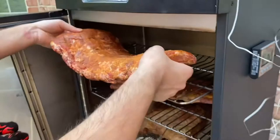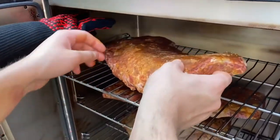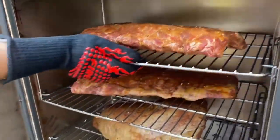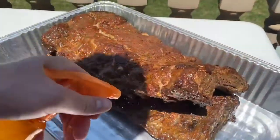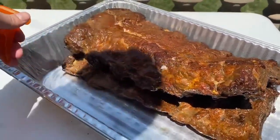Here we're just popping our ribs into the smoker. We've used the smoker before, however we've never made ribs and brisket, so this was our first time making it. Alhamdulillah, it turned out really good. As you can see, here we were just spritzing the ribs and the brisket with an apple cider vinegar and water mixture.